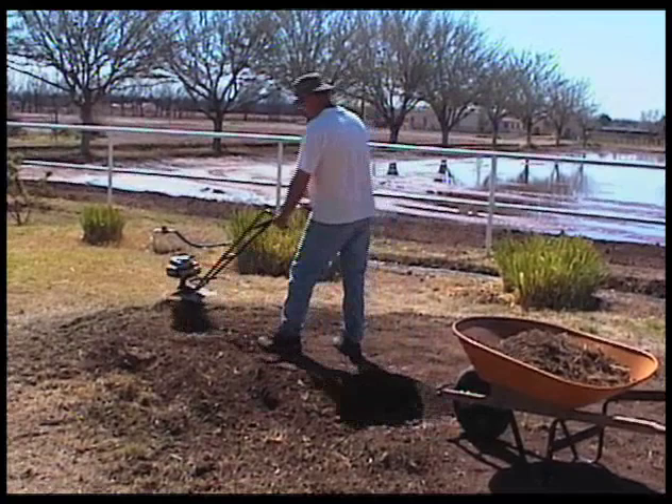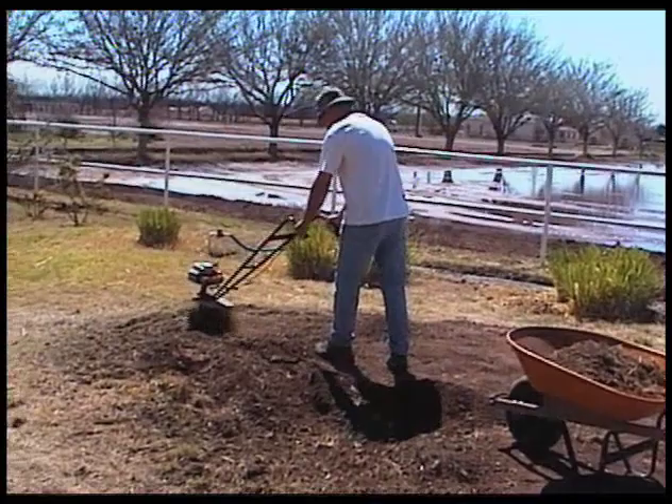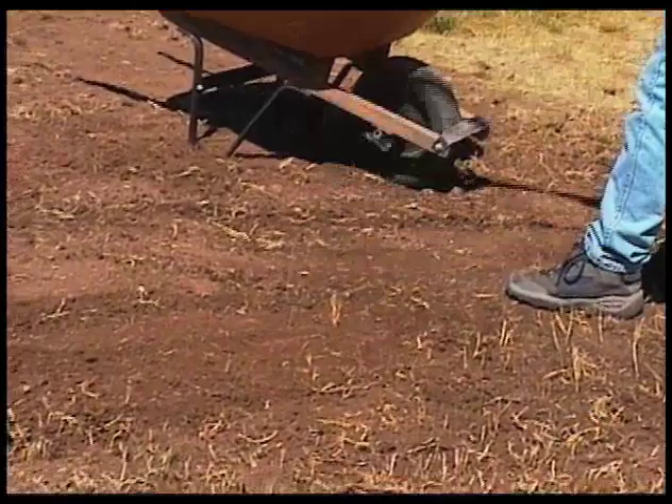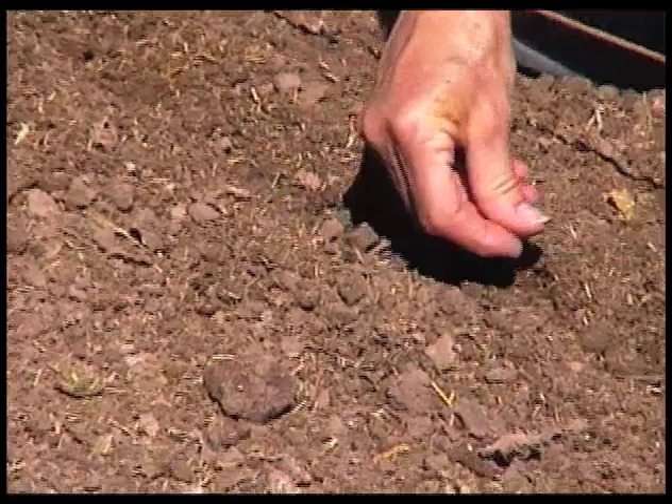There was a berm in the front yard that was always dry on top and we never could get anything to grow there, so we removed the berm and flattened that out so hopefully the grass will fill in that area. And then we did some planting in the garden.